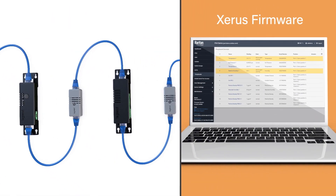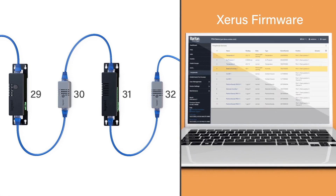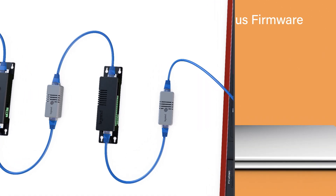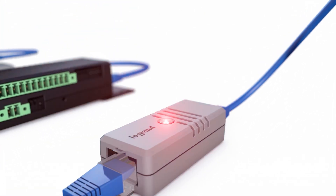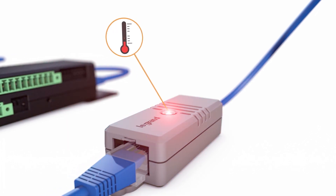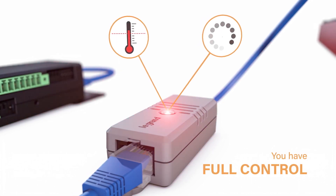Xeris firmware will automatically recognize each sensor type positioned in a given chain, making data collection into any management software easy and fast. For better alerting on-site, most smart sensors are equipped with a status LED. Pre-programmed patterns blink to alert you when the sensor crosses a given threshold or when firmware is being updated, enabling you to stay in full control.